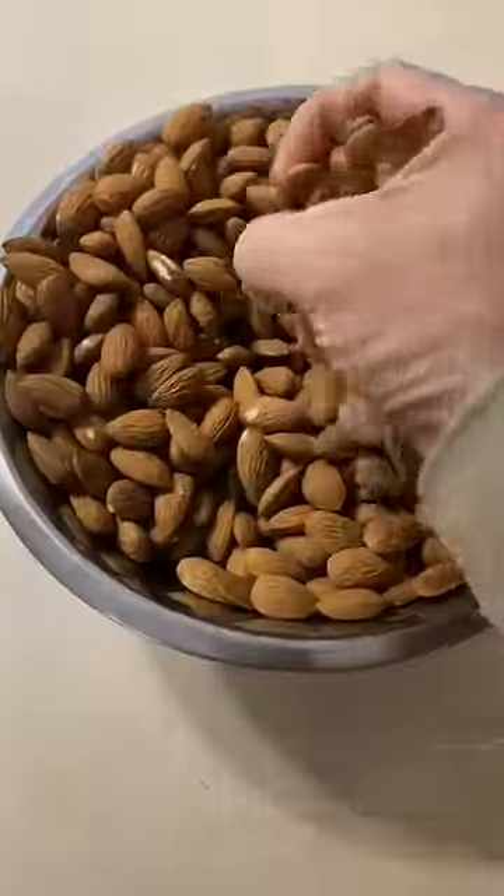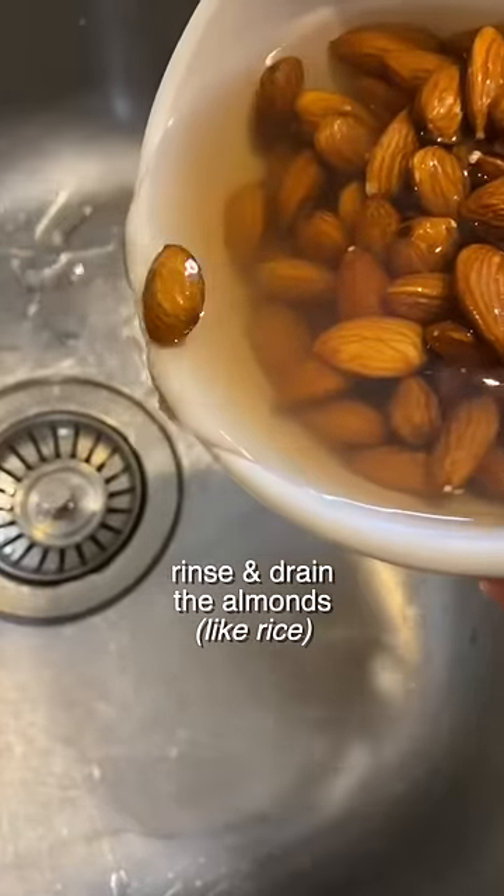First step, grab your nuts. If you want it to be easier to digest, we highly recommend soaking them for 12 hours and then rinsing and draining, just like rice.